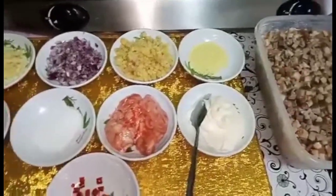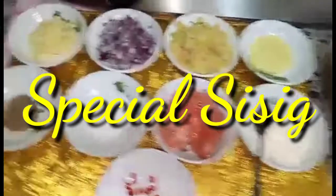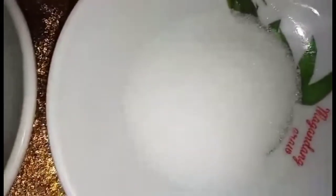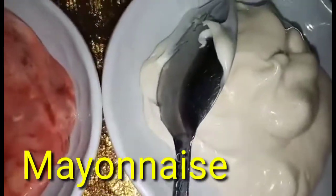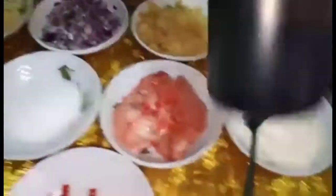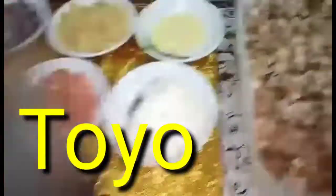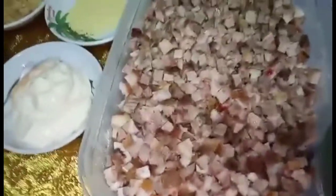Ang lulutoyin po natin for today is special sisig. Ito po ang mga kailangan natin ingredients: gardaisol, utak ng baboy, mayonnaise, labuyo, toyo, at syempre yung ating baboy.